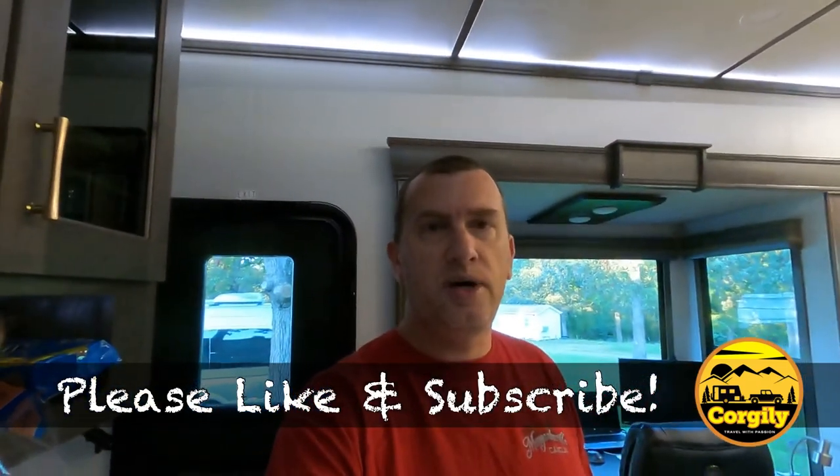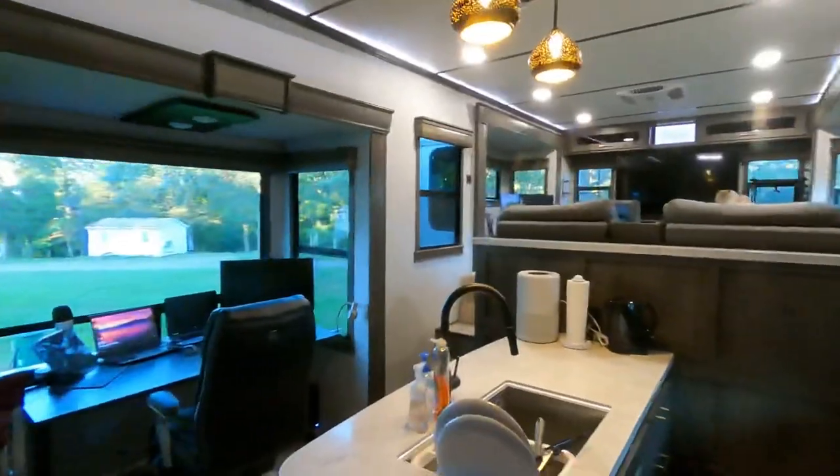Hey everybody, we are going to do a little short mod video showing off some of the things that we did to our camper. So first off, we have an Alliance Paradigm 365RD — it's the limited edition, meaning it's discontinued, so you can't buy these anymore. But it should apply to most Alliance Paradigms, so I'm just going to pan around and give you a quick little view of our camper.